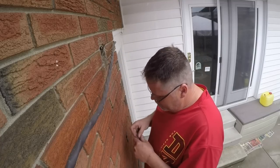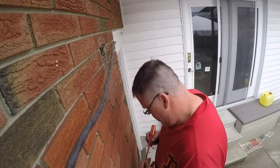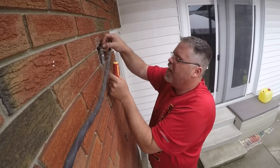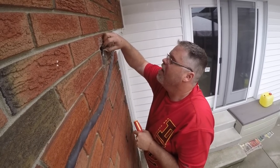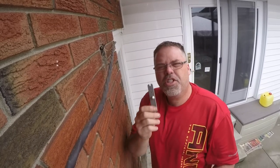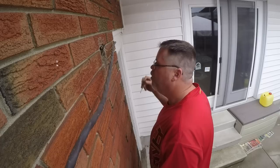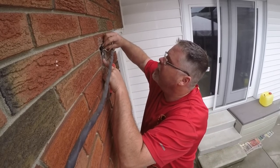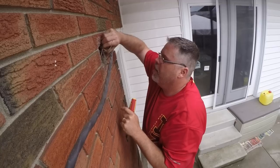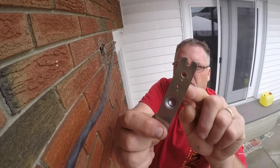We'll slap this new part on right here and get a couple screws started. They're the same size - we'll slap that on here. This ain't gonna work - a normal size plug box doesn't fit. So we gotta drill a hole right in there. Let's line this thing up where it needs to be, right about there.